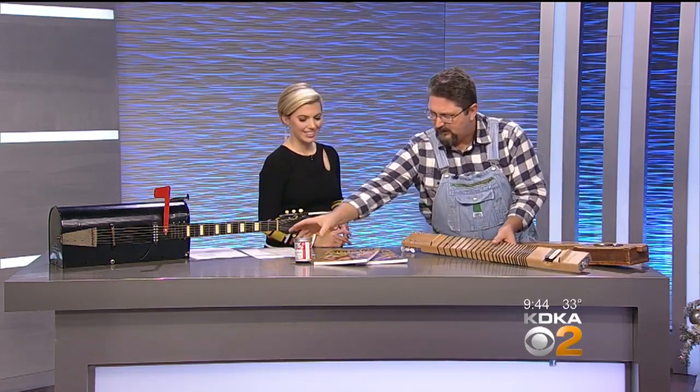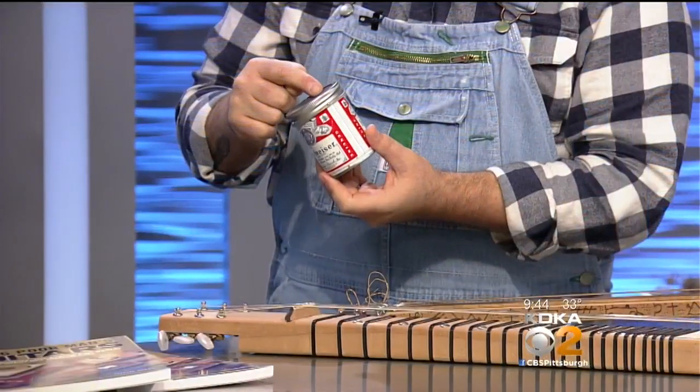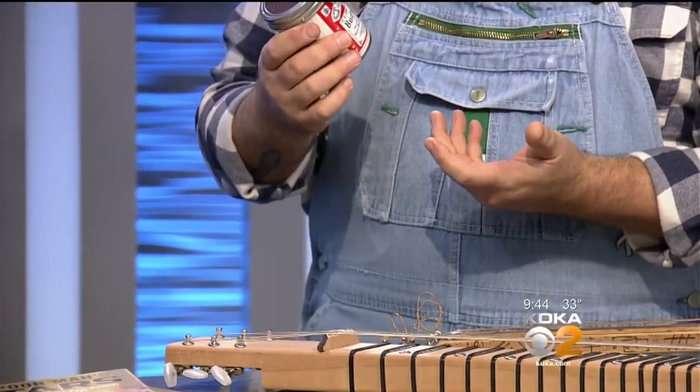And then even things like this — this is a microphone, and it is made out of an old beer can and a mason jar lid, and it works. We don't have it plugged in here, but it sounds like an old AM radio when you sing through it.